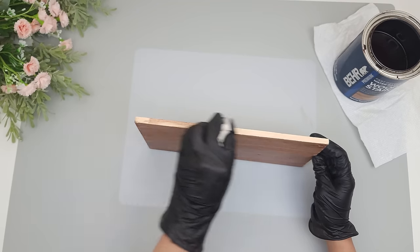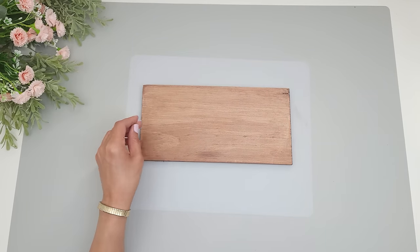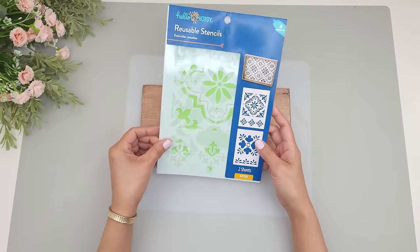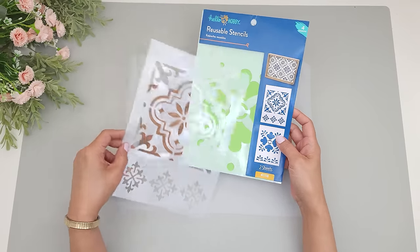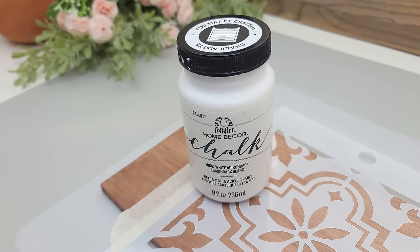I thought the wood could use some stenciling, so I'm going to be stenciling a beautiful pattern. This stencil pack is from Walmart and it comes with several designs. I'll be using this one — I really like this pattern. It looks so beautiful on wood. I'll be using white chalk paint.